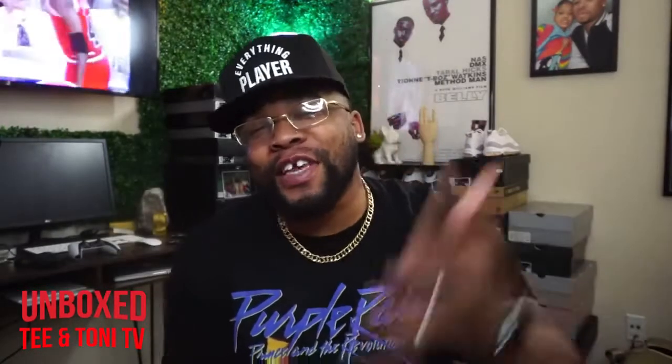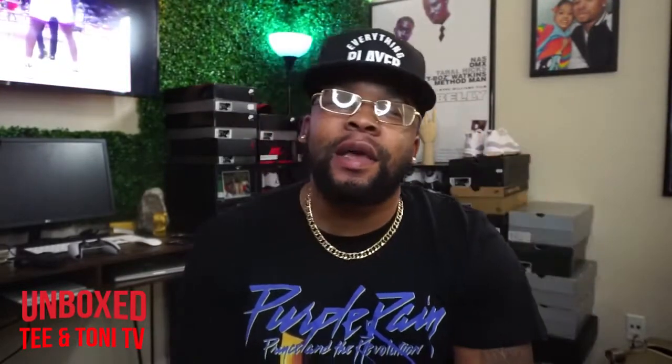Yo, what's cracking YouTube? It's your boy Tony and I'm back in the dungeon, of course, with another unboxer for you. Before I get into that, make sure you hit like, subscribe if you're new to the channel, share the channel. Without further ado, let's get into the shoot.